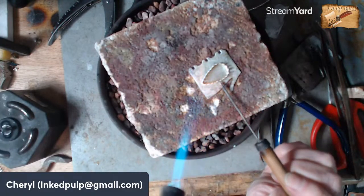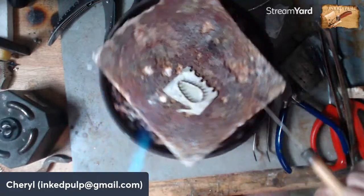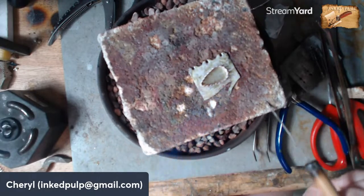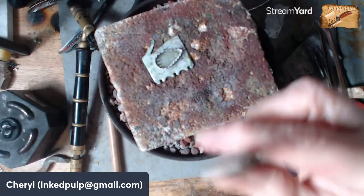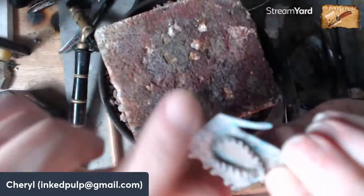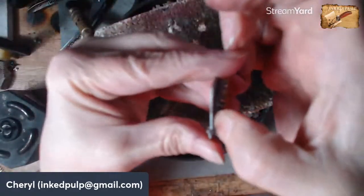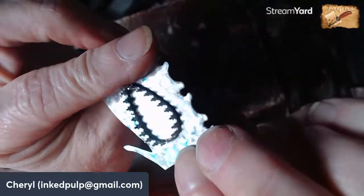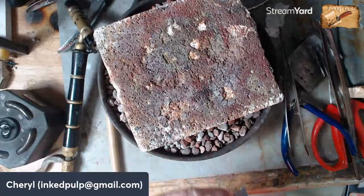There it goes — I can see that little silver seam zipping around the edge. Where it doesn't look like it's down super good I can push it down with my soldering pick, just making sure this is really good. I don't want to have to do it again. I'm going to pick this up, dip it in the water, and then look all the way around the outside edge to make sure I can't see any light through it — and I can't. That looks like a good solder joint.